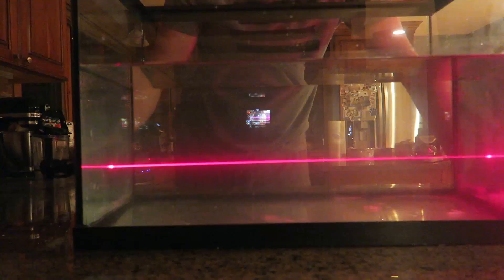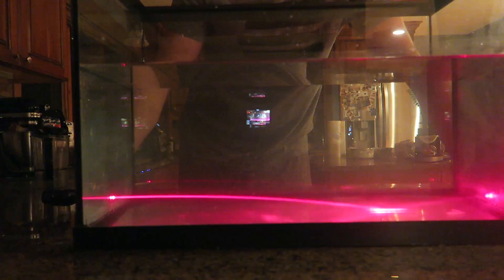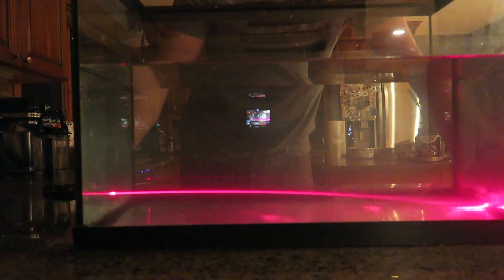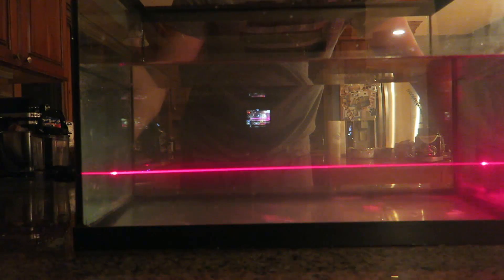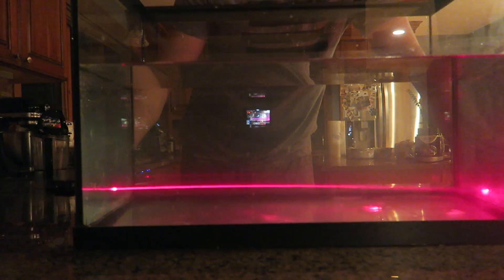Let's see what happens if I set the laser all the way down. Boom, look at this — the laser bends! Why does the light bend with the sugar water on the bottom?